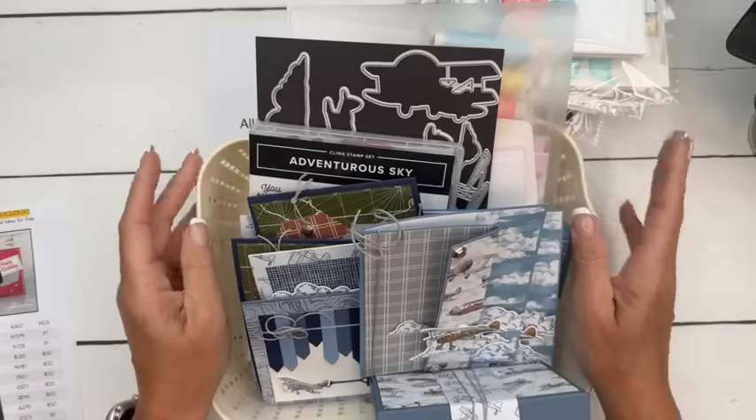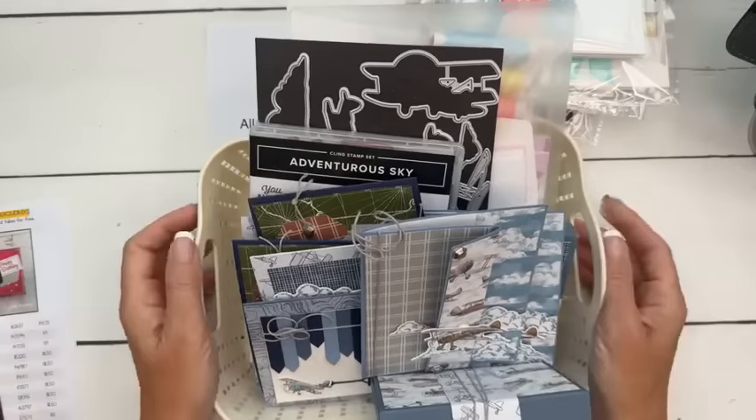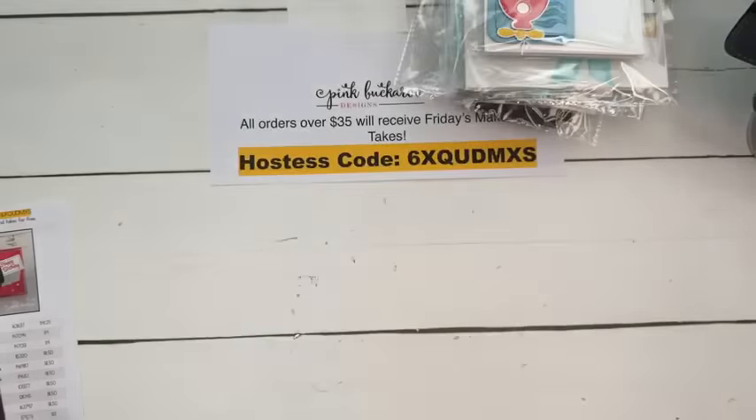There's a tab at the top of my blog that says Club Create - click that for the subscription link and full details. Coming next month in July is Mediterranean Blooms, which is another suite that I am in love with.